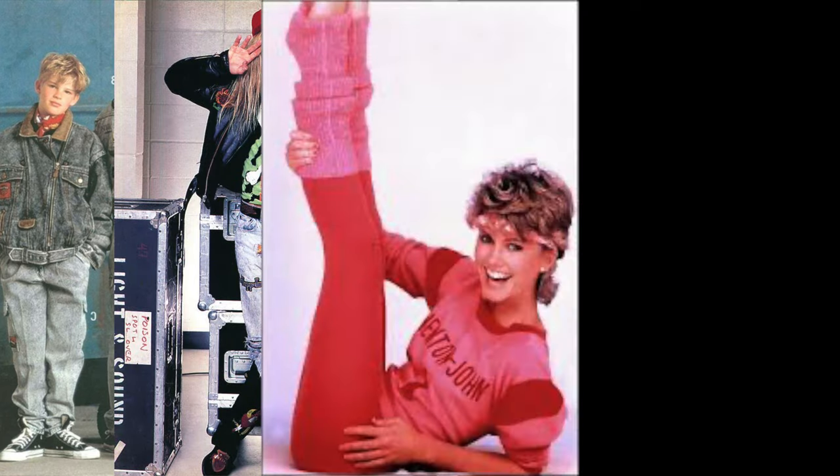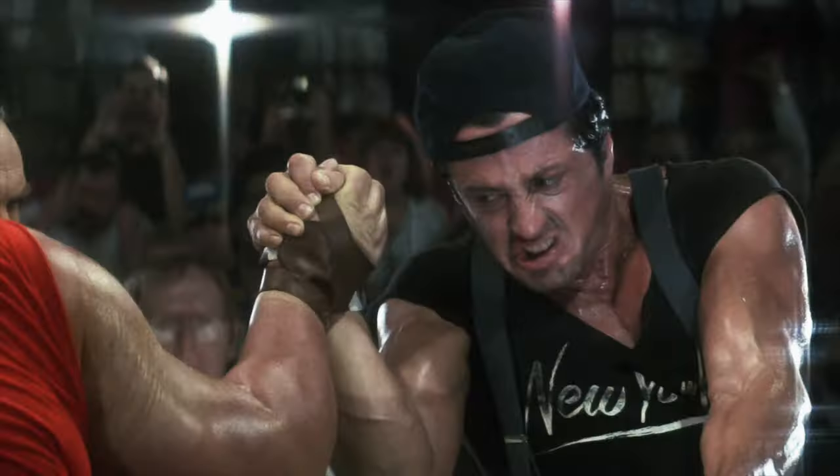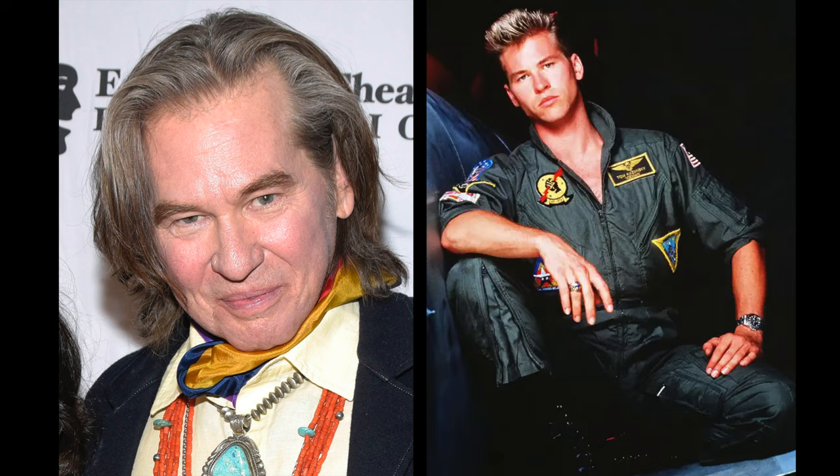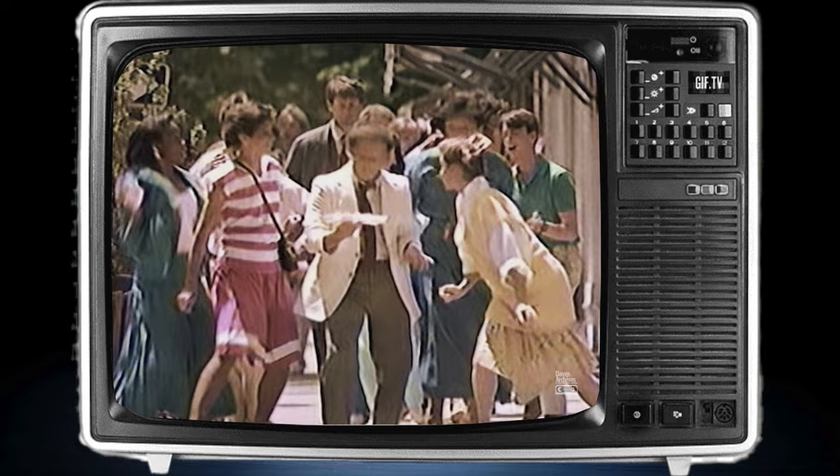Fashion trends had reached a pinnacle. Movies were top rate. The Coreys were America's heartthrob, and Val Kilmer looked like this. Television programming was award-winning, commercials spoke to the American people, and of course, popular music was never better.